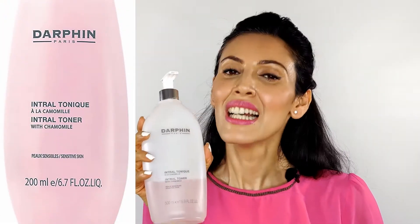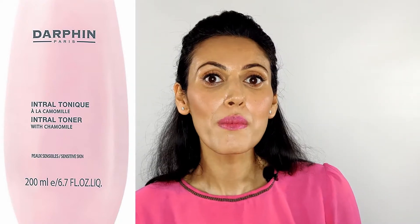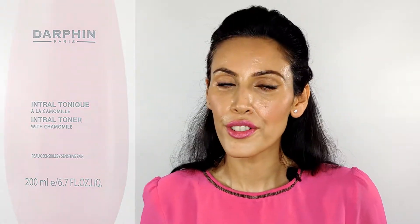The first brand I want to show you is Darphin — it's a French brand and I love French products; their formulations are amazing. This is the Darphin Intral Toner with a chamomile base. Chamomile is great for sensitive skin — and sensitive doesn't just mean your usual sensitive skin type, but also when your skin becomes reactive after facials or peels. I use this after laser facials, applying it with a cotton pad.